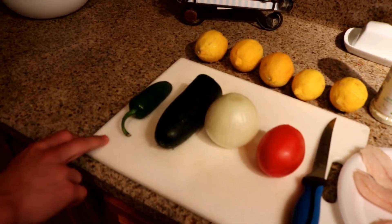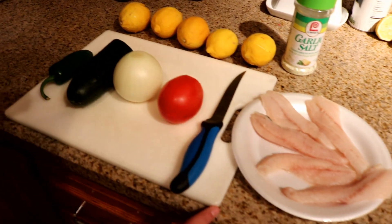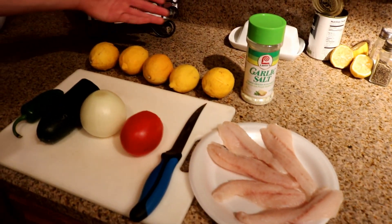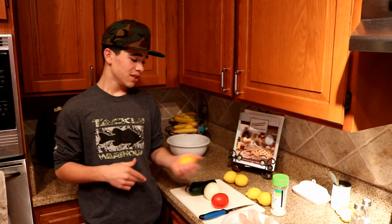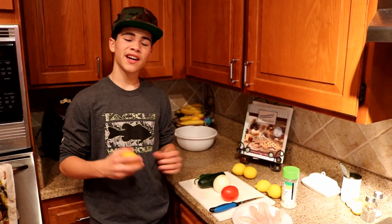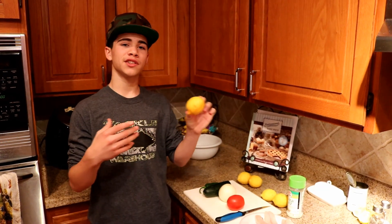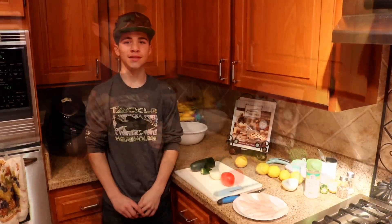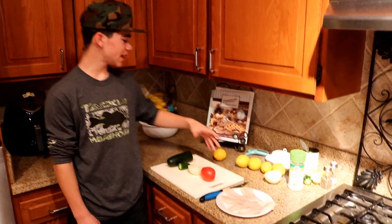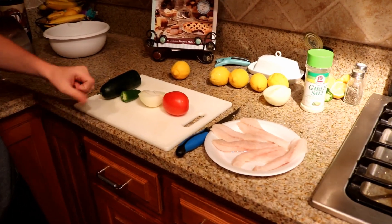We're gonna start off with a jalapeño, a cucumber, an onion, a tomato, a knife, and of course your fish. We've also got a lot of lemons here and some garlic salt. So first off, what ceviche actually is — it's not actually cooking a fish. What you're doing is soaking it in lemon juice, and the lemon will actually cook it for you. It does take a bit of time, but I'm gonna show you guys a delicious way to do it right now. For the amount of fish we had, I cut them down a little bit.